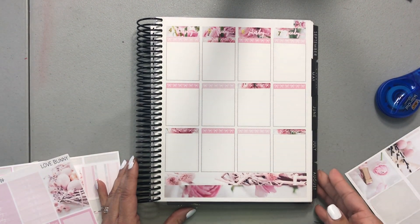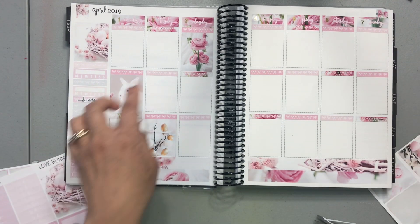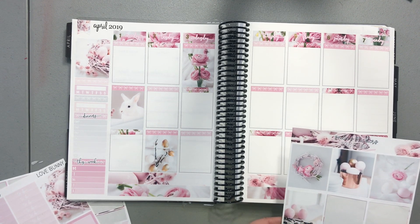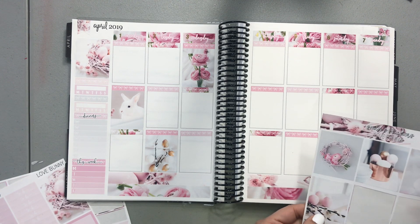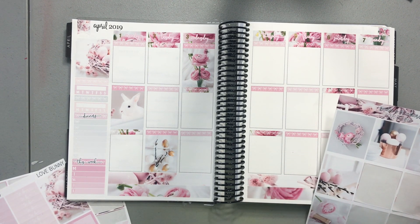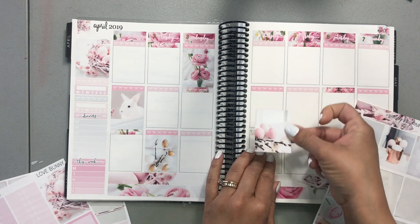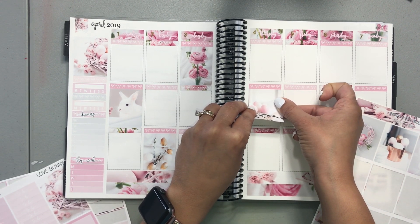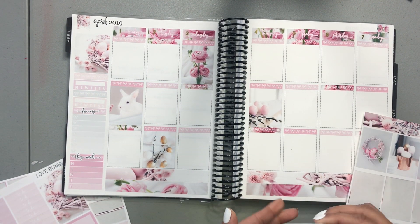Now let's move to this side of the week. I need to open it up to see what I did — I put a flower here. So I will put — I need four more, one, two, three, four, five — so I'm leaving one out. It's probably going to be one of these two. I think it's going to be this one, since these kind of have the same flowers in it and I want to separate the eggs. So I'm going to put this one here.